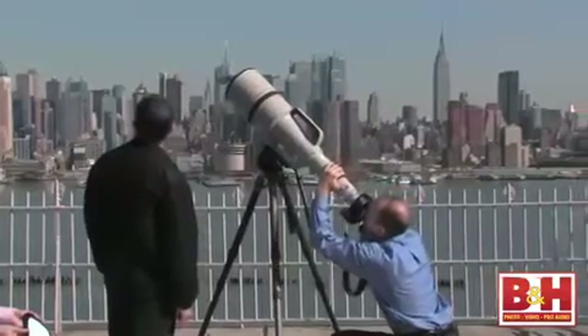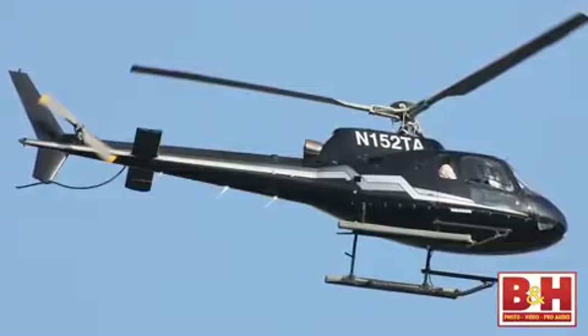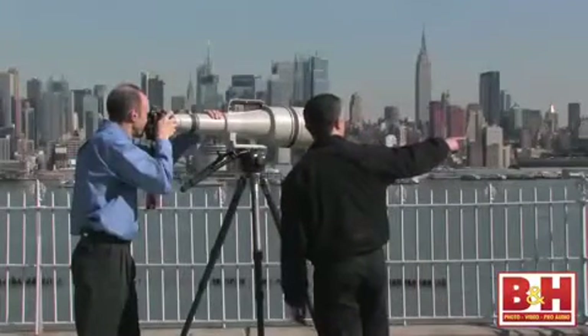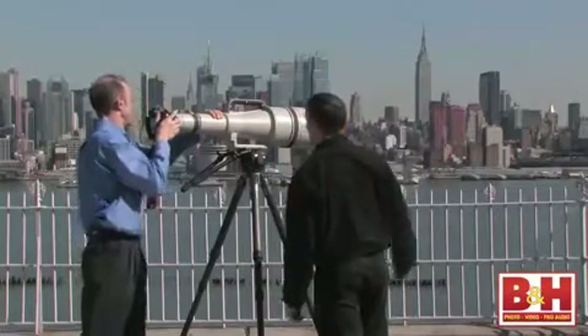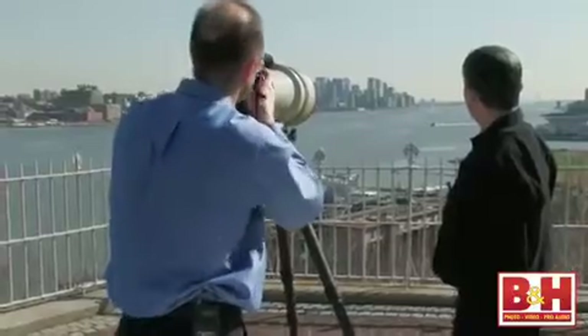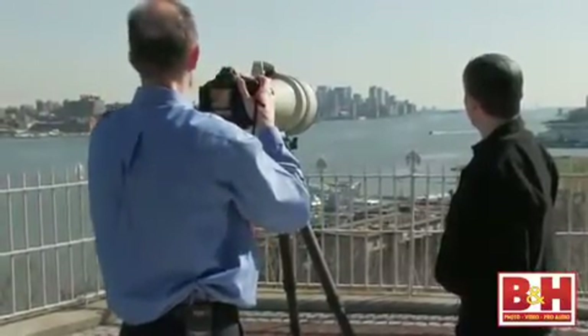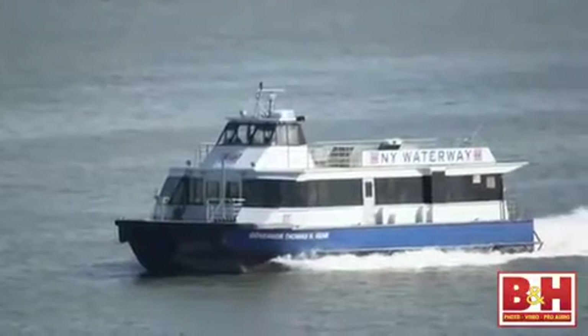Here comes the helicopter — and we got it. Unbelievable. How about that? And there's a big ferry coming our way on the water — that's a nice subject. How far away is that? It practically fills the frame. That must be a mile away.